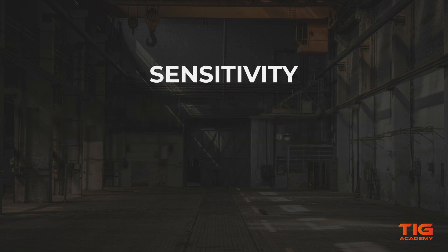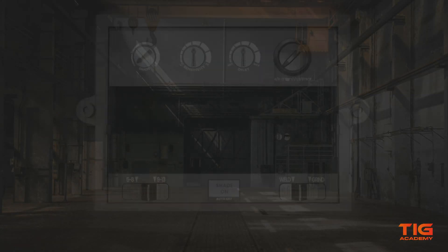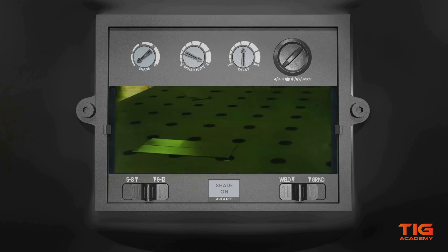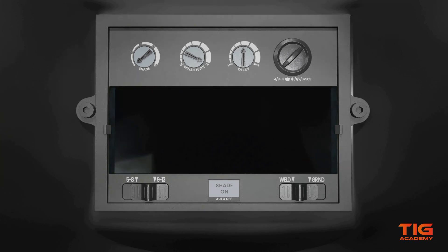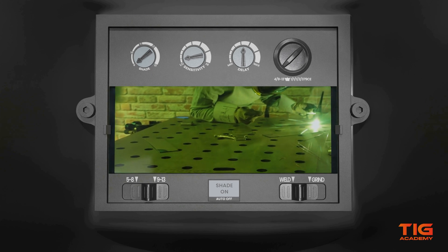The sensitivity determines what intensity of bright light is sufficient to trigger the darkening of the lens. A high sensitivity triggers the lens to go dark as soon as there is any bright light. It is often used for thick welding with lower amperages when the arc isn't as bright, or where there is a lot of ambient light. A high sensitivity is not recommended when others are welding nearby, because that can trigger your lens to go dark when you are not welding yourself. In that case, a low sensitivity is required. But under normal circumstances, you can set it to mid-range.